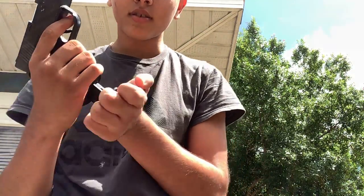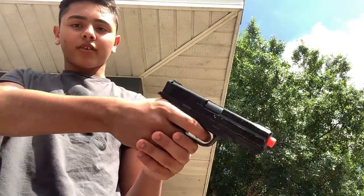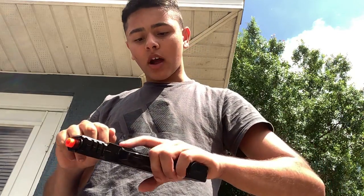The clip holds about 13 BBs. Once loaded, take the gun, make sure the clip is facing the right way, and slide it in from the bottom. To chamber the first BB, pull back the top slide. It's very sensitive, so I'll keep the safety off until I'm ready to shoot.